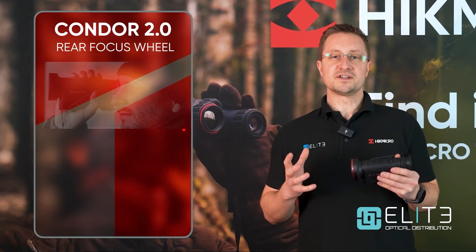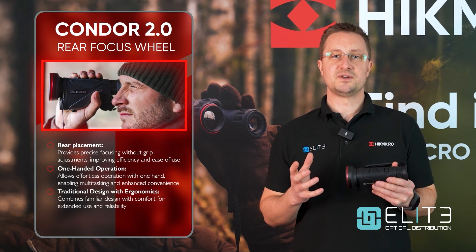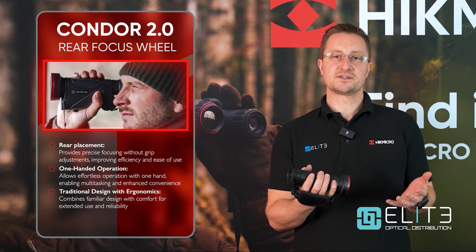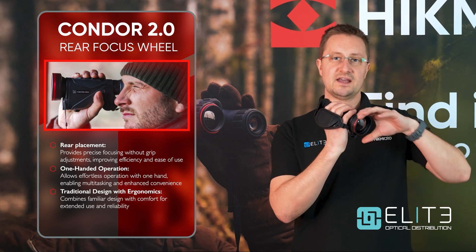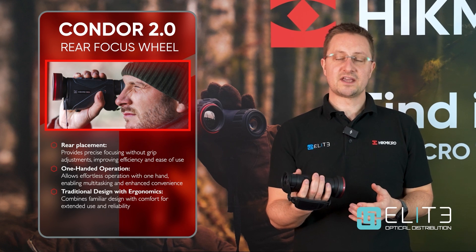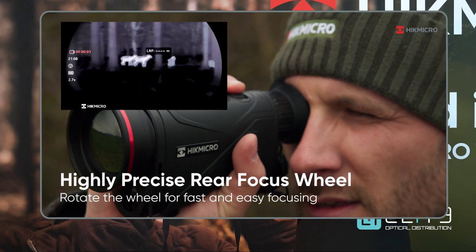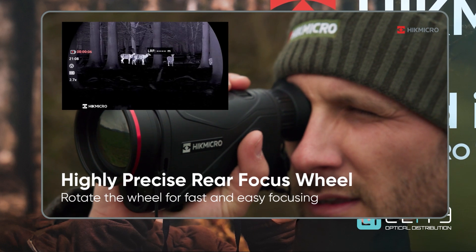The other focus for Hike Micro during this new product development has been creating Thermal Monoculars which can be operated with one hand. The main advancement has been bringing the focus control away from the objective lens and relocating it to a roller dial operated with your index finger. That gives you precise one-handed control of your Thermal Monocular and allows you to keep the perfect crisp image in focus at all times.